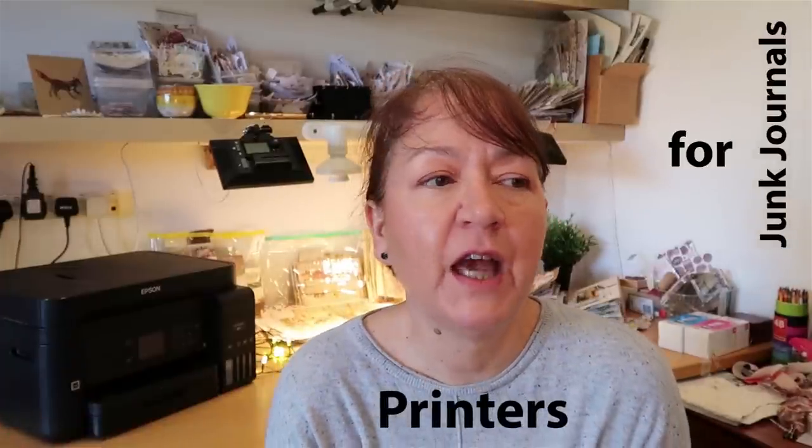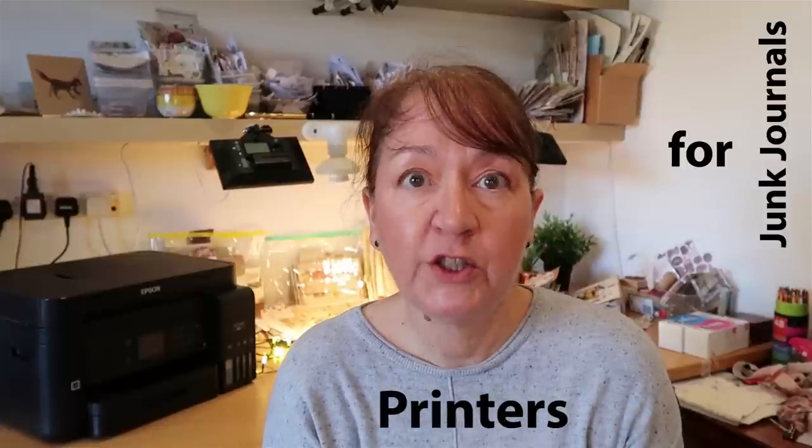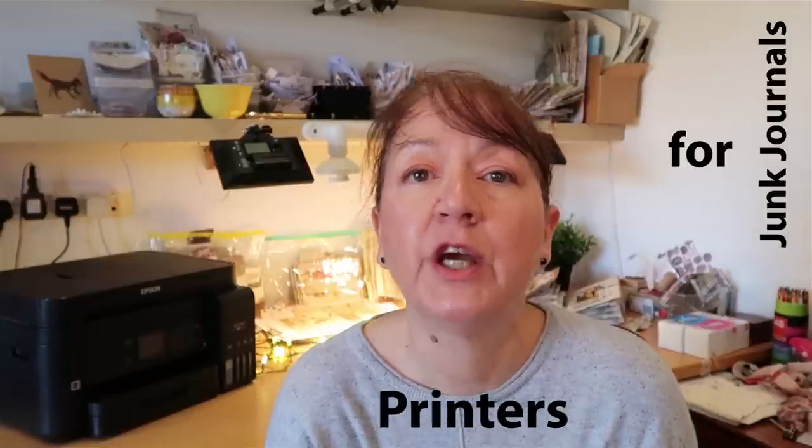Today's video is addressing a super popular viewer request. It's actually the most common question I get in the comments on my channel: which printer do I use and of course why?